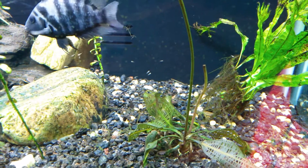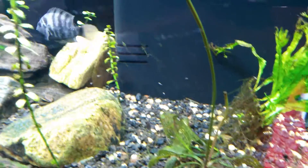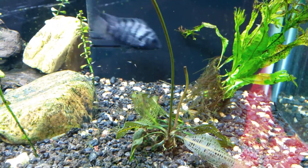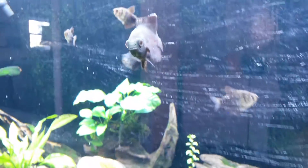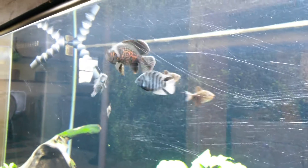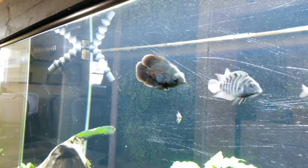So there you go. Get yourself a pair of spawning convicts — they'll have about 300 babies every two or three days it seems like, and your Oscar will eat them all up. Have a great day and we'll talk to you later.